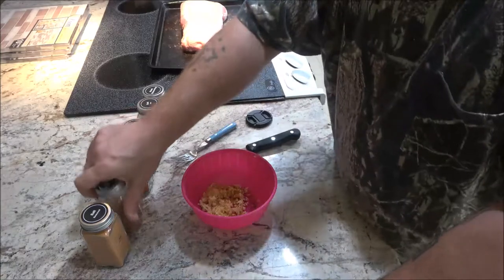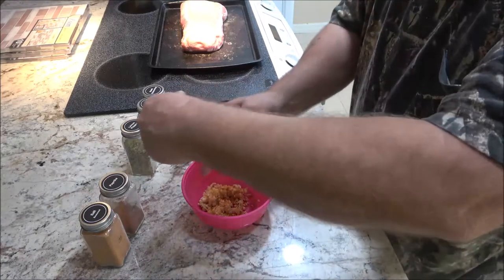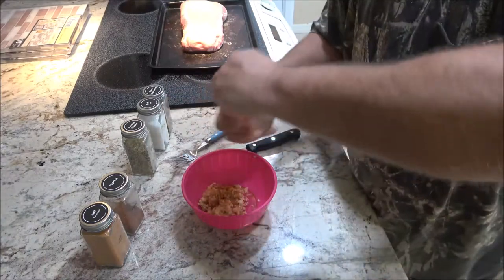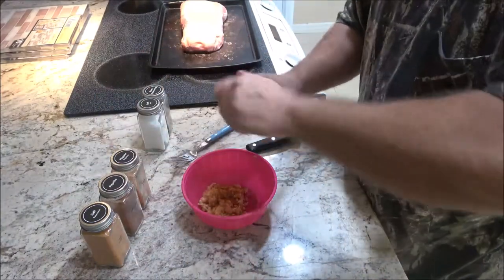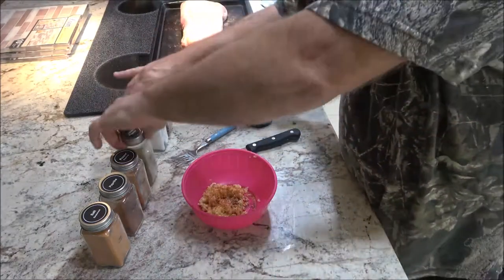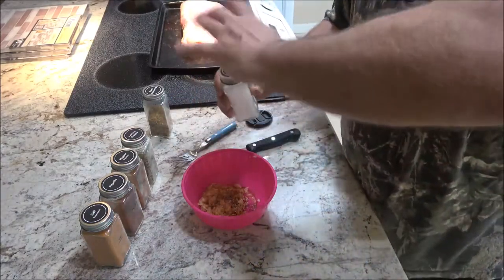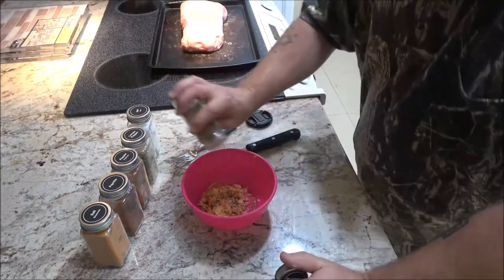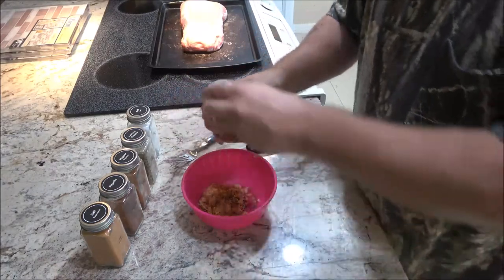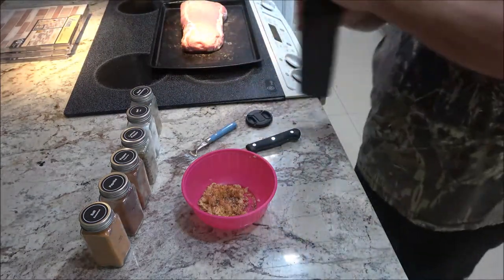You want the internal temperature at the thickest part of your meat. With paprika and some cayenne pepper, you're going to want it about 140 degrees. I'm going to put some lemon pepper, a little bit of sea salt — pretty coarse — and some steak seasoning. With the drippings that come off of this, I'm going to be making gravy, which is not that hard to do.